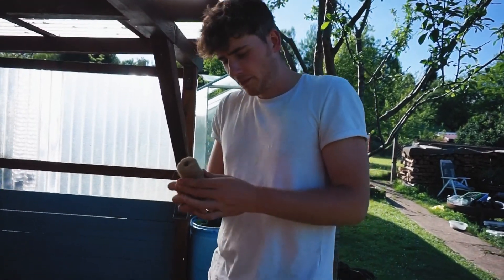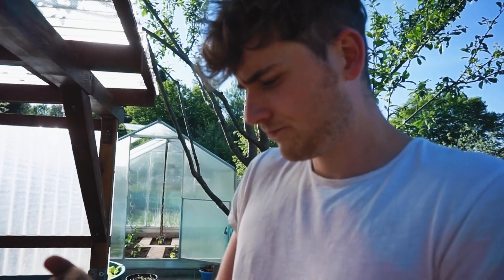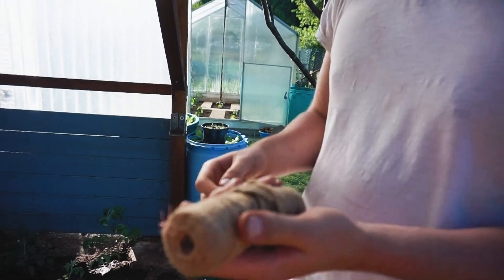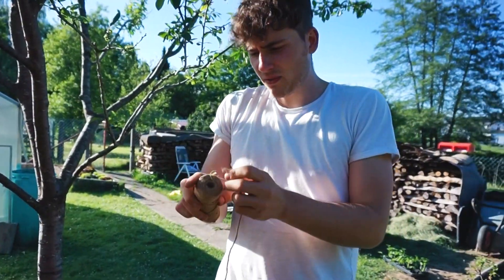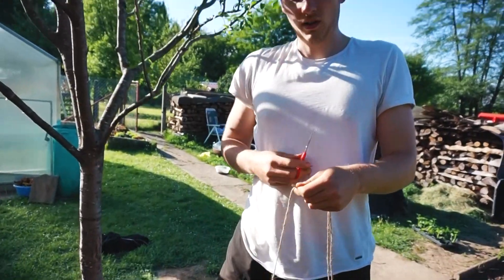Die Tomaten werden befestigt mit diesem Hanfseil – Hanfgarn. Das ist kompostierbar. Das heißt, ich muss am Ende nur die Pflanzen aus der Erde ziehen, oben abschneiden, und kann alles auf den Kompost werfen. Also es muss auf die Höhe etwa sein. Jetzt weiß ich, wie lange es sein muss, und jetzt mache ich hiervon 18 Stück in dieser Länge.